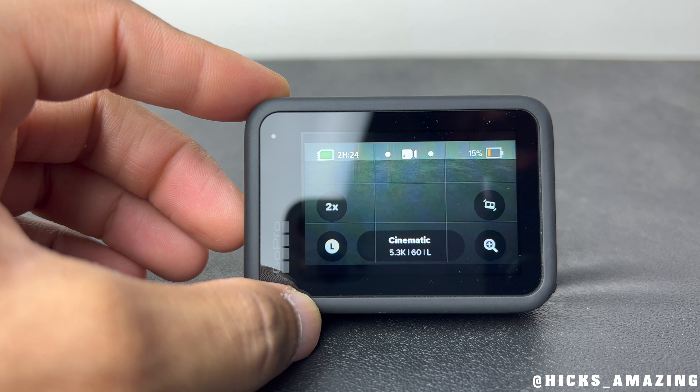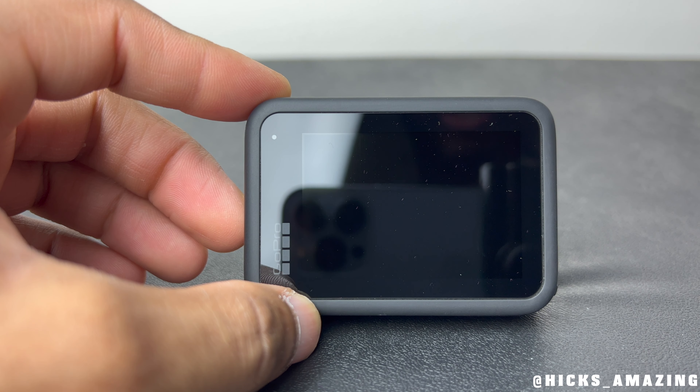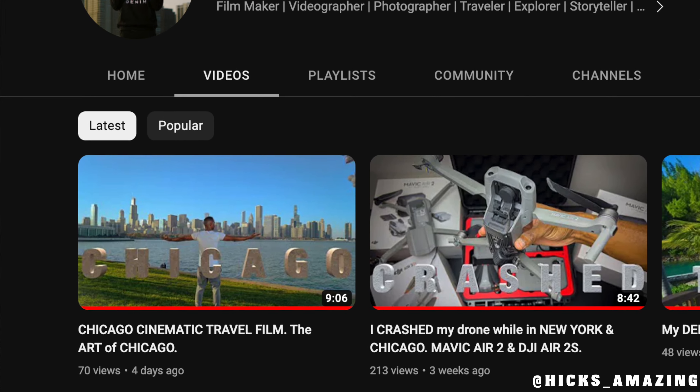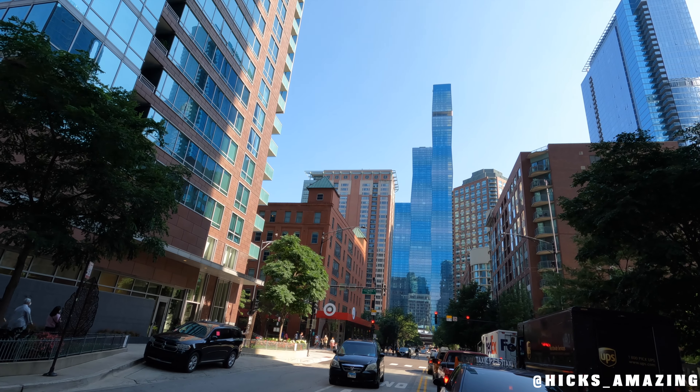Another thing I like about this camera that makes it so convenient is that I can talk to it. I can simply say 'GoPro turn off' and it'll shut down. This camera has made my travels and filming easy. I use this for my New York video and my Chicago travel video. It makes things so easy because it's small and convenient — I can pull it out of my backpack or keep it in my coat pocket, but most of the time when I'm traveling I keep it in my hand, ready to capture footage quickly.